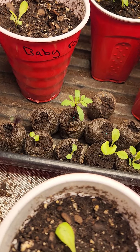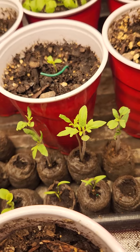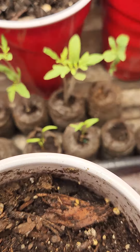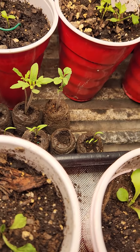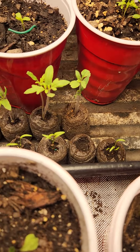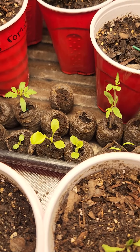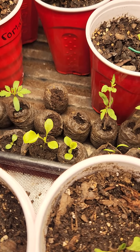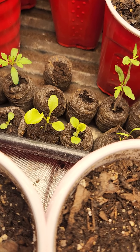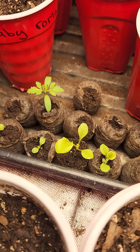We only got one marigold to come out. We also have our beefsteak tomatoes, which are going to be right there. We also have these little guys — that is going to be the Scarlet Nancy's carrots right there. And then this one next to it is going to be the Grand Rapids lettuce right there.